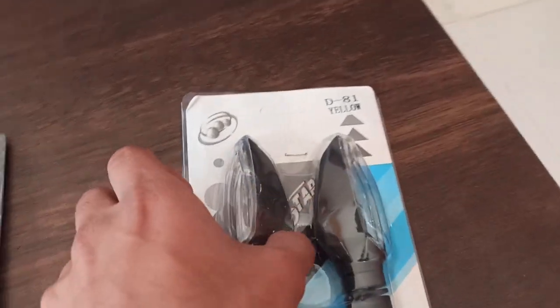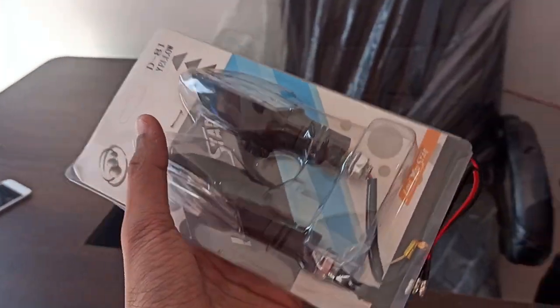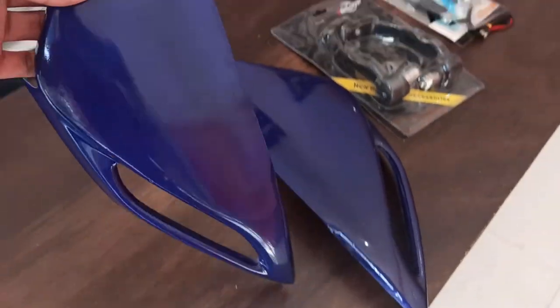Are you looking at the indicators? This is also installed because my indicators are small. The DRLs are also installed. Let's see how it is — how are we going to install it. What a beautiful thing!